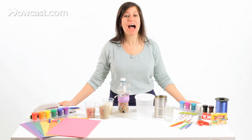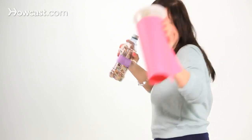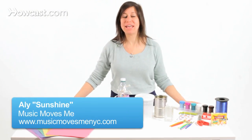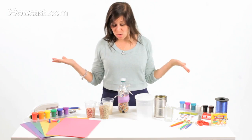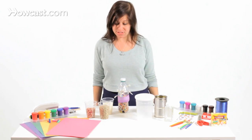We're discussing how to make household items into musical instruments. Today we're going to make some container shakers. This is one of my favorites because it's super easy, it's fun, and your kids will love it. They get a chance to look at what's inside your cabinet and see what you can make into a musical instrument.